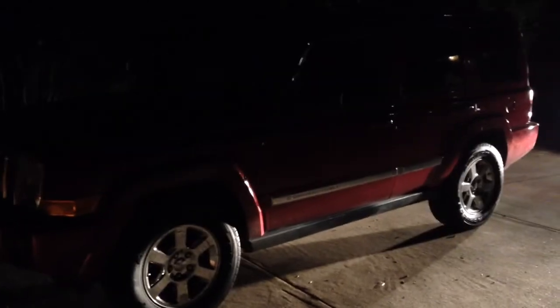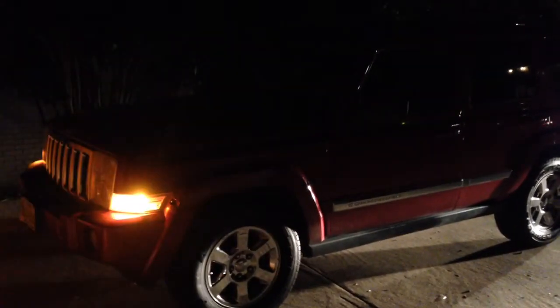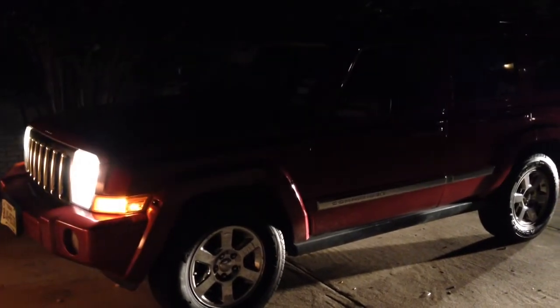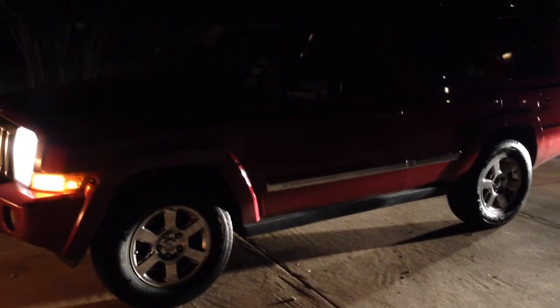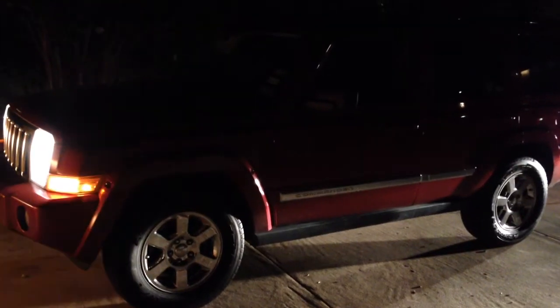Remote start, Jeep Commander, 2006 — just like that. It's late, I'm tired, my back is killing me, but still had to get it done.